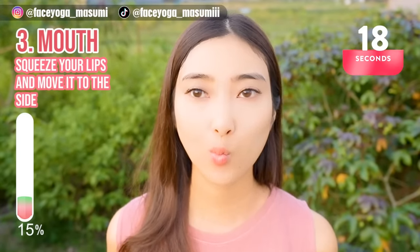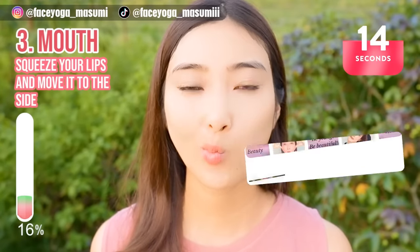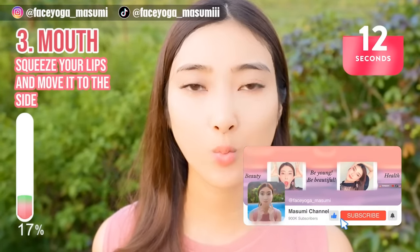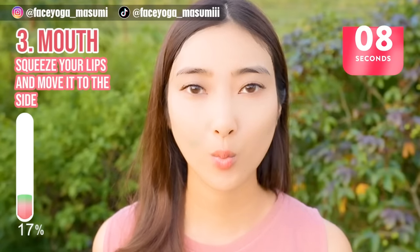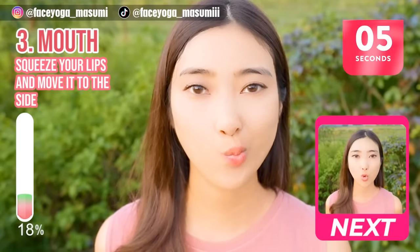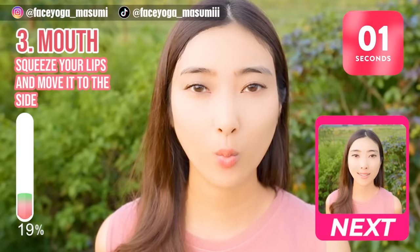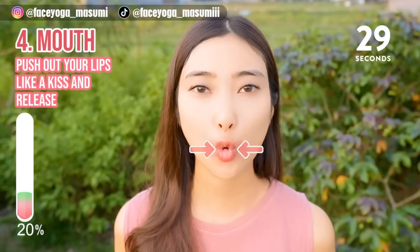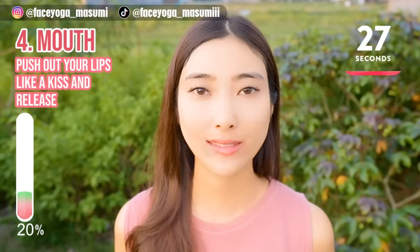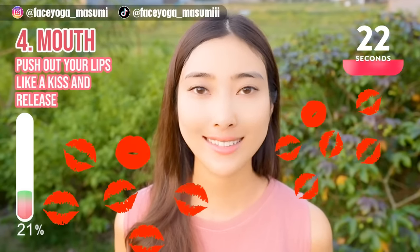We are training the muscle around the mouth area. If you like this video, please do not forget to subscribe to my channel and give me a thumbs up. There are more videos about facial exercises to lift up your face. Push out your lips like a kiss and release. Kiss and release. Repeat this movement for 20 more seconds.